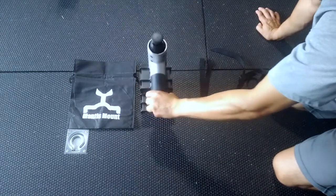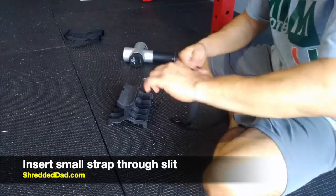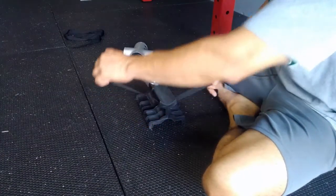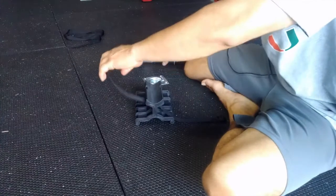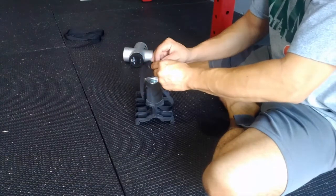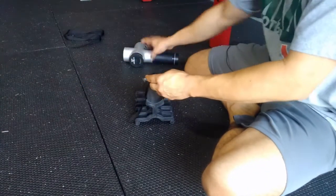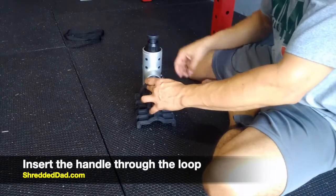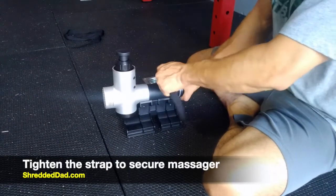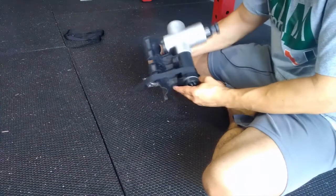Now I'm going to show you the step-by-step process. First, get the small strap and thread it through the slit on the side. Once you have it on both sides, put the massage gun in the middle. Make a small loop, put it through the buckle, sit the massage gun in the middle, and tighten it down — pull as hard as you can to keep the massage gun securely in place on the mount.